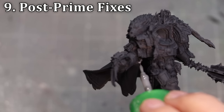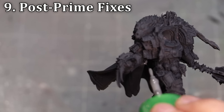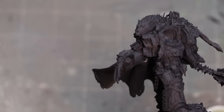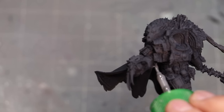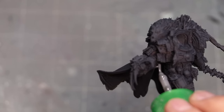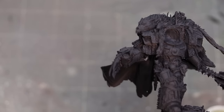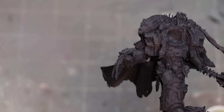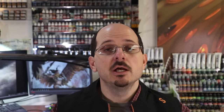Lastly, when you're priming, priming will always reveal a few things — like I noticed this little tube didn't quite attach. For tiny little details like that, you can still use good old-fashioned sprue goo. You can't assemble resin minis with it, but for tiny little fixes like a small gap, a little sprue goo is perfect. That'll harden in just a matter of minutes and that boy's ready to go.